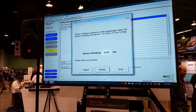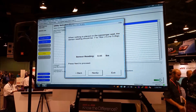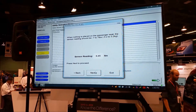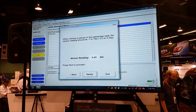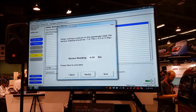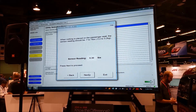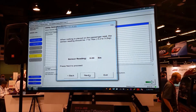When nothing is placed on the passenger seat, the sensor reading should be between negative seven and positive seven. Our current sensor reading is bouncing between 0.15 and 0.45 — it's within range. Also notice how sensitive this system is; it reads down to the hundredths.